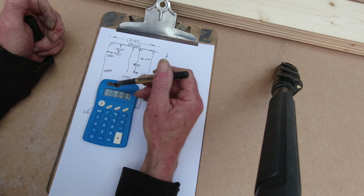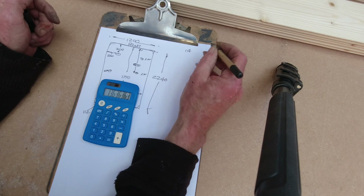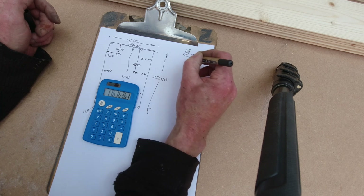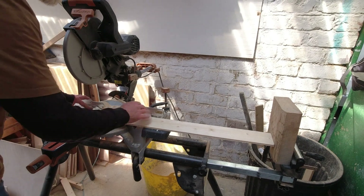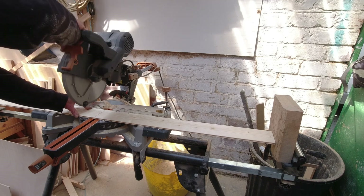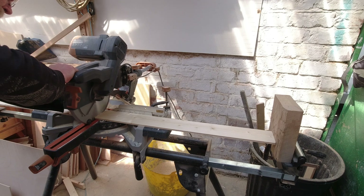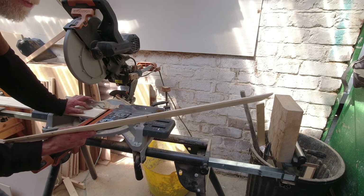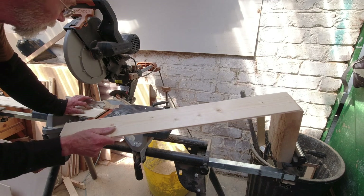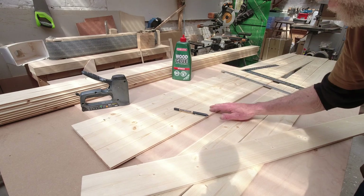We'll see how that looks and if we need to trim a couple of these down we can do that. So first thing — we want 14 of these at 2240mm. I've got the saw set up with a stop on it, so now each one will be exactly the same length. We just cut these through and save the off-cut pieces, because I can make the doors for the furniture in this van out of them — which will be another video. Okay, so now we have 14 of these cut at the appropriate length.